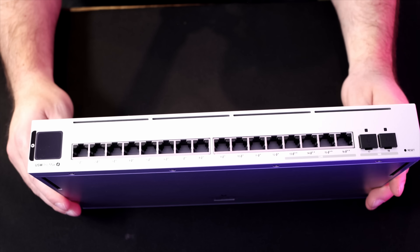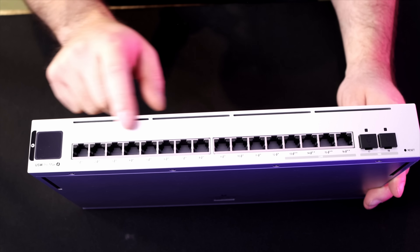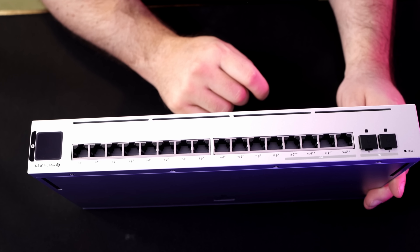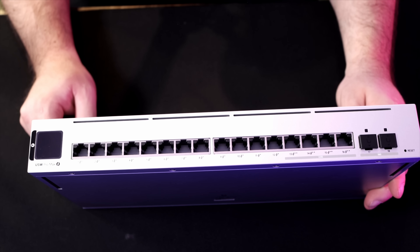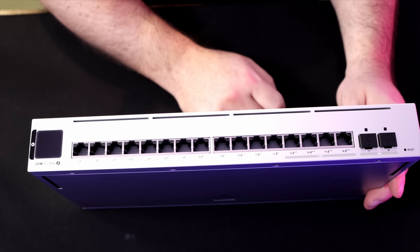Let's take a closer look at the Pro Max 16 PoE, put the mounting kit together, and then get it installed into my network rack. On the front, we have our 12 1-gigabit PoE Plus ports, and then the last ports are our four 2.5-gigabit per second PoE Plus Plus ports. Currently, there are only a few devices that use PoE Plus Plus in the Ubiquiti lineup — the G4 PTZ Industrial, the UniFi Access Hubs, as well as the Kinect display. And then on the end, we have our two 10-gigabit SFP Plus cages.